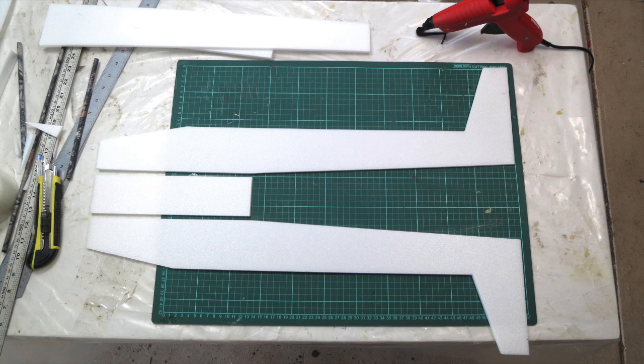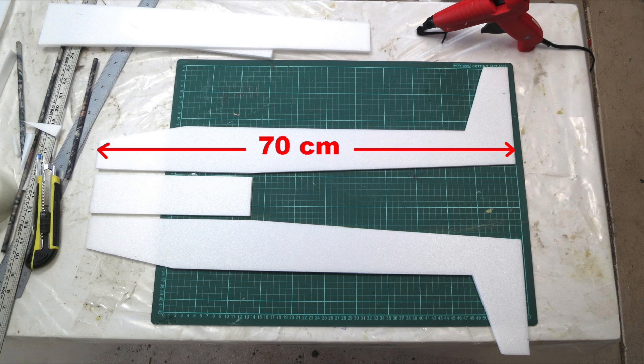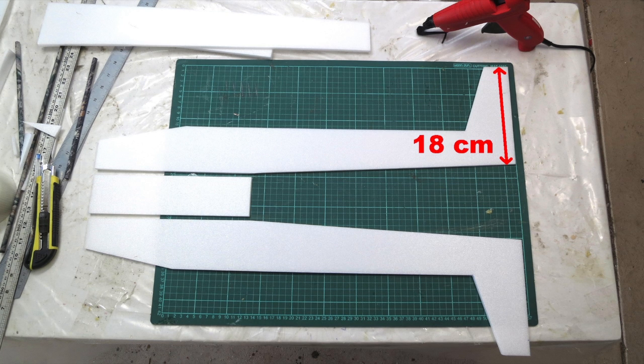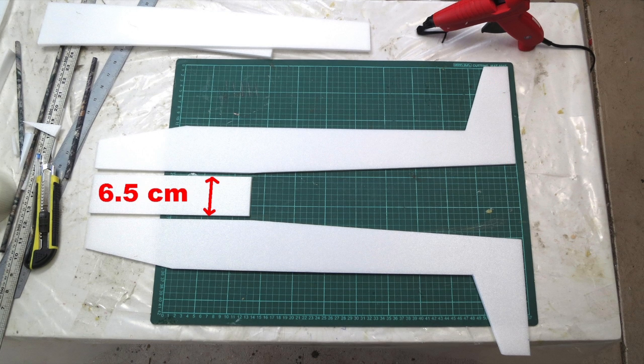I constructed the fuselage from flat panels rather than the traditional tube method. It's 70 centimeters long, eight centimeters high, the tail section is 18 centimeters, and the width is six and a half centimeters.